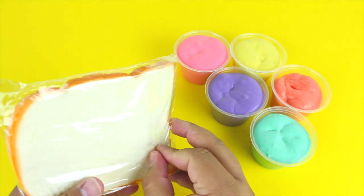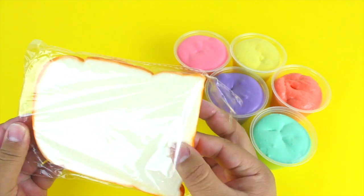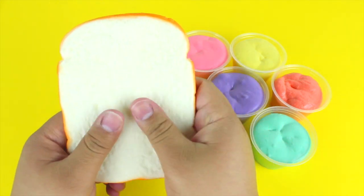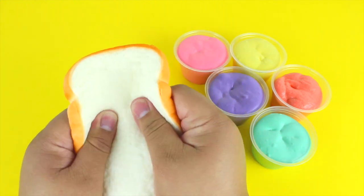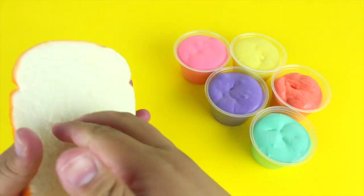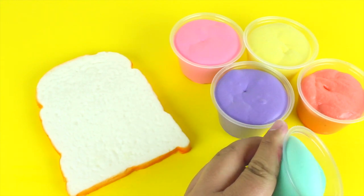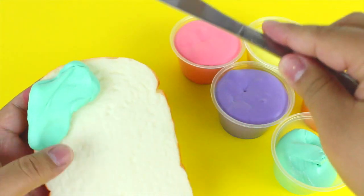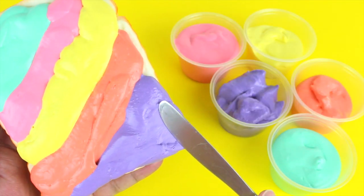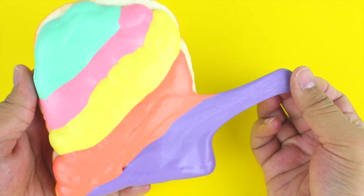Can we take a minute to appreciate this squishy? It's honestly so soft and it's scented — it smells like chocolate, which is amazing. I think I took the last one on Amazon but I'll leave a link in case there are more. Now it's time to arrange the slimes in an order of your choice. Every unicorn is beautifully different, so you do you! Mine looks gorgeous and it's just so cute.